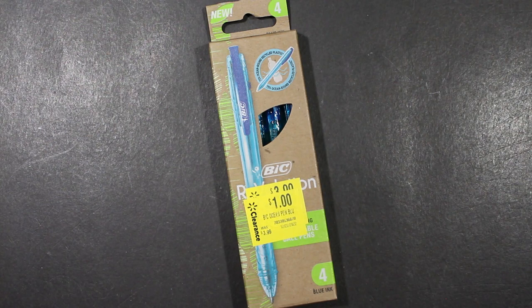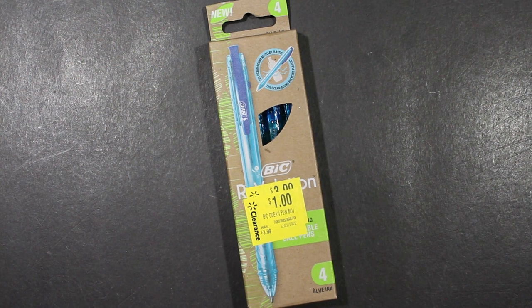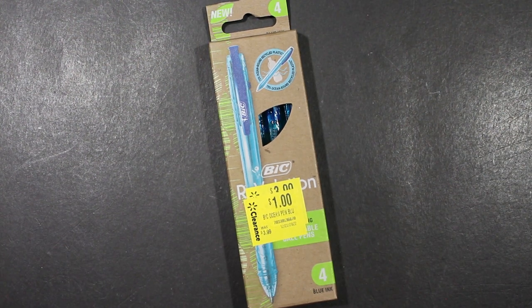Welcome to Always Analog, where we celebrate the beauty of analog technology in the digital world. Today we're going to take a look at a pen, and if you are a regular viewer to this channel, you know I like a bargain.